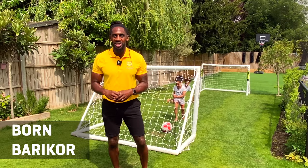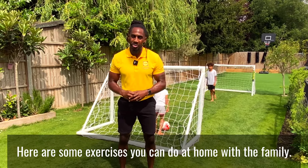Hi guys, Bourne here, Tough Mudder UK coach, and here are some exercises you can do at home with the family.